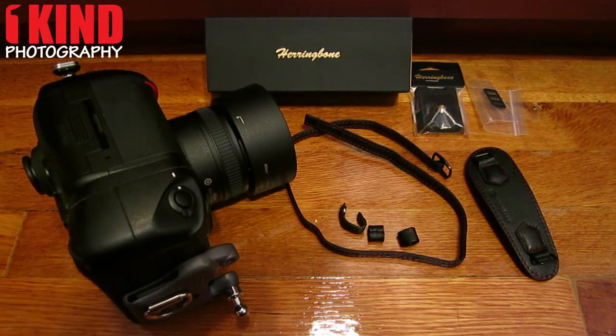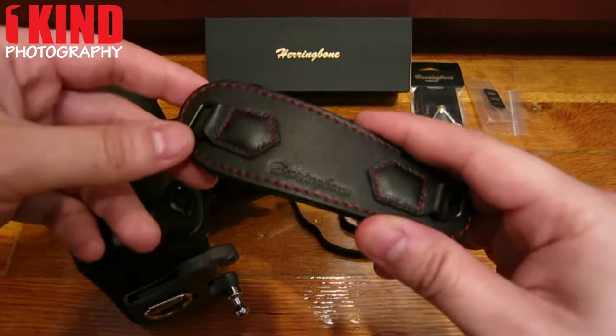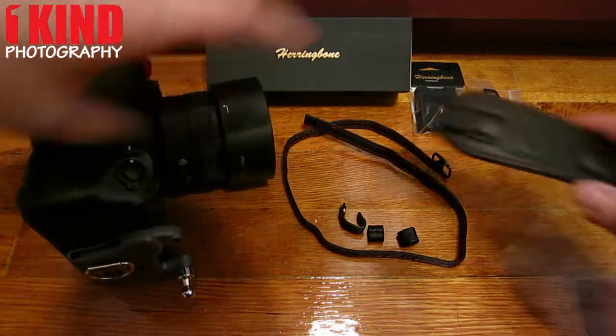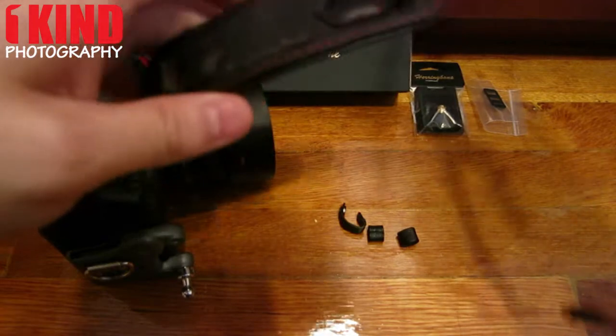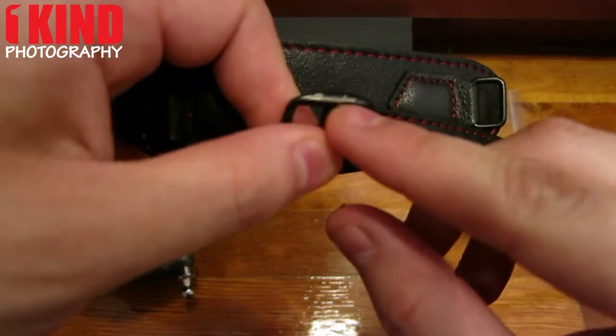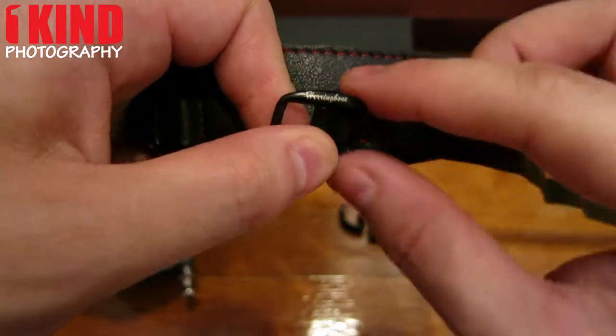This video shows you how to install the herringbone hand strap onto your camera. First you need the hand strap. Make sure that the herringbone logo is visible and it's on top.